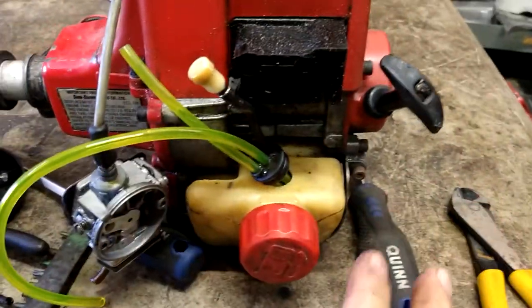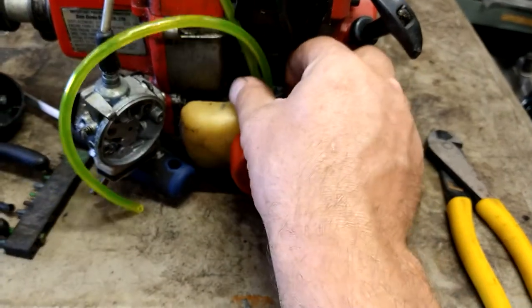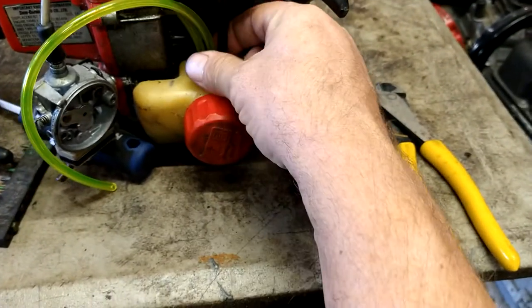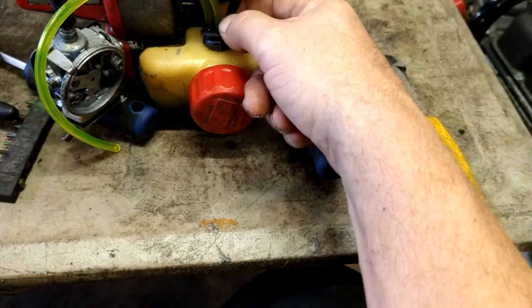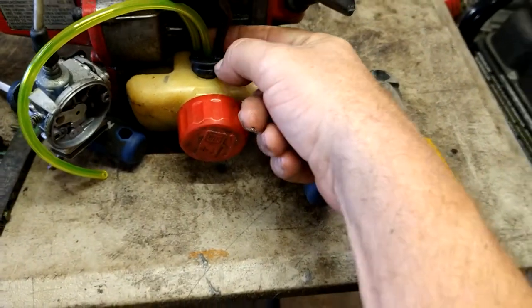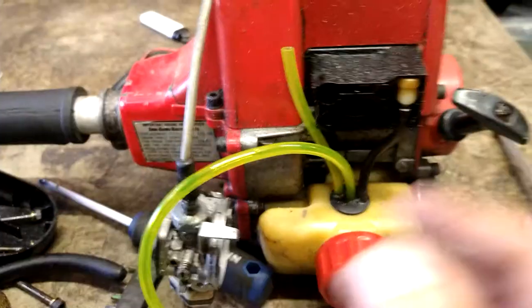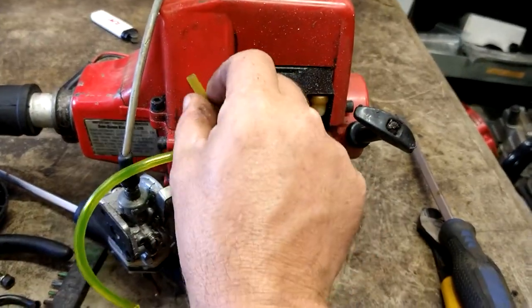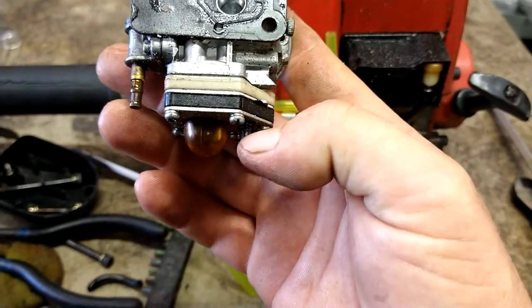Now slide this fuel filter back in. Make sure you clean this tank completely out — no gas in it, completely dry — then use fresh, brand new gas when you're done putting this together. You don't want old bad gas in there messing up your carburetor. We're going to push the back side of this grommet in and then push it the rest of the way with a flathead screwdriver. It's a tight fit. The long one is the return line; the short one is the one with the filter. The one with the filter goes here, the return line goes here.